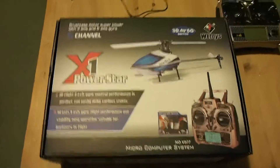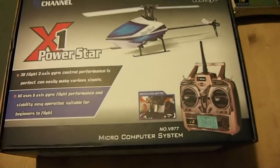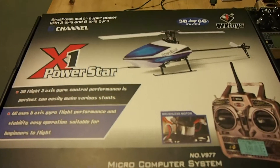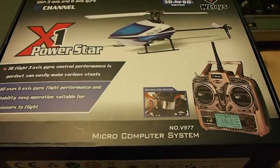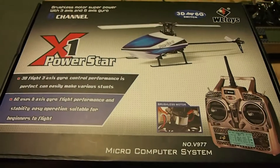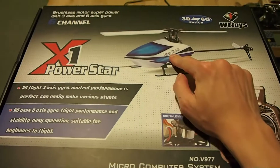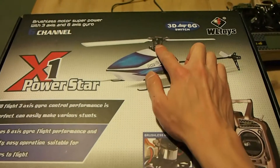Hi there, this is just a quick introduction to the WLTOYS V977 micro helicopter. This is one of only three micro helicopters in the world at this moment — or rather at the time this video is being made. It is powered by a brushless outrunner motor and it is 6-channel, so this has collective pitch and this is flybarless, as you can see.